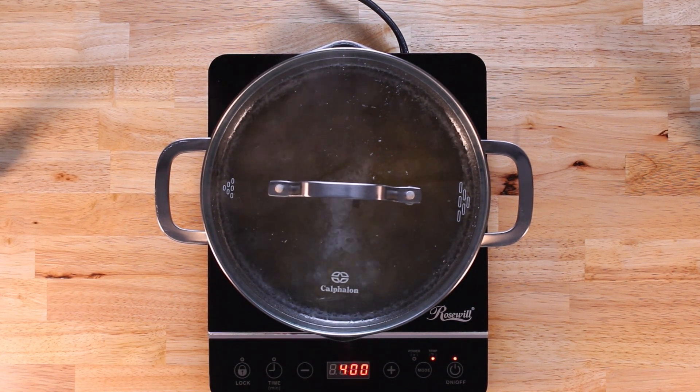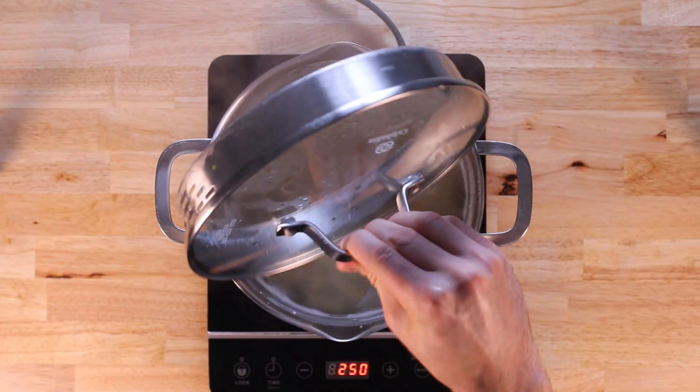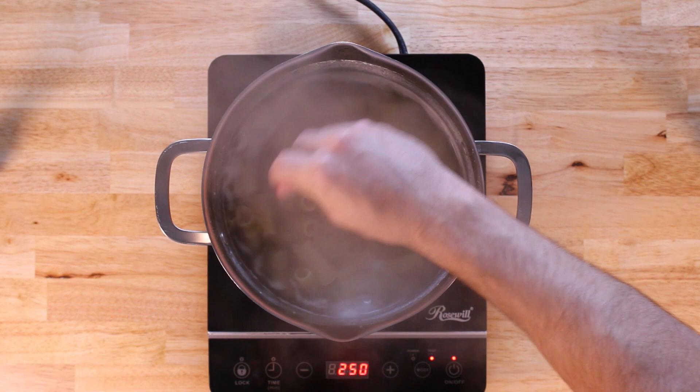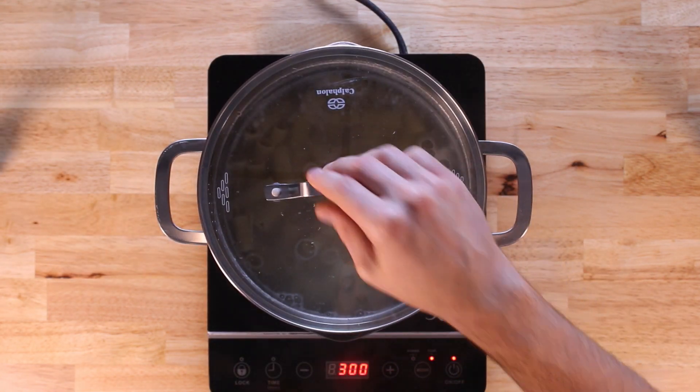You're welcome to use whatever pasta you want — after all, it's your dish. If you want spaghetti or really any kind of pasta, go for it. I just like the bite-size nature of rigatoni. If you do use a different pasta brand, it'll change your macros a little bit, so be mindful of that.